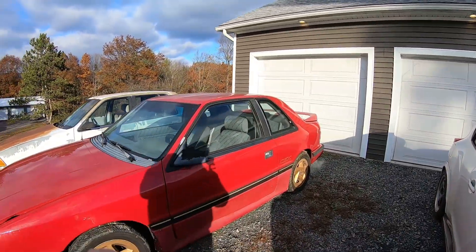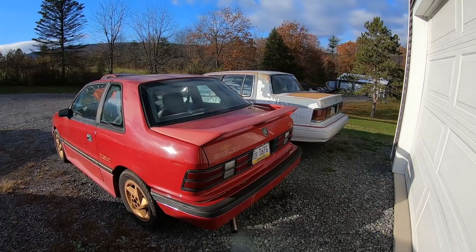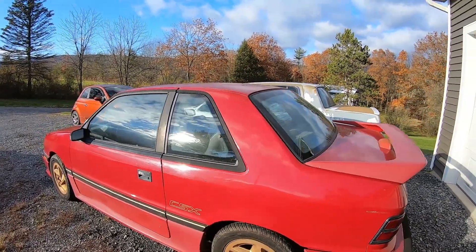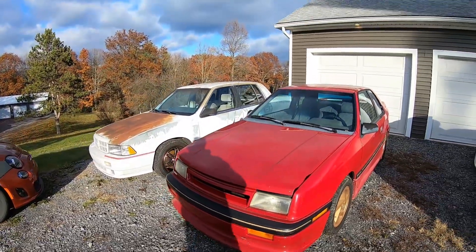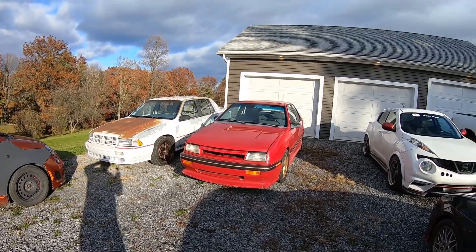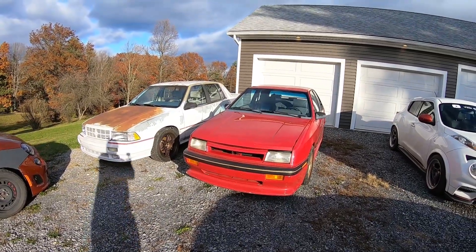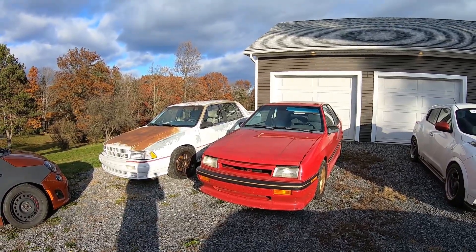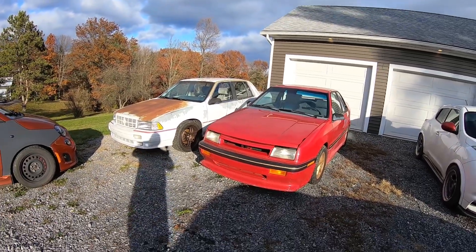I've done a bunch of things to it since we bought it: fuel pump, all new tires, brakes, bled the brakes, exhaust — because the previous owner had cut the cat off, so I had to put a cat back on — oil change, intake, air filter. Over the last week I swapped out the transmission because this car had an issue with fifth gear. These cars come with plastic shift selector bushings in the transmission and they're very prone to break. Once they break, your shifter's really sloppy and you don't have good engagement of the gears.